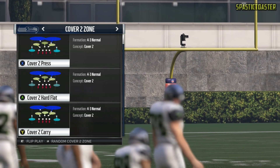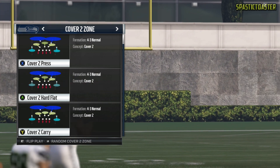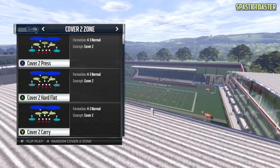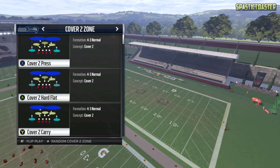Hey everybody, what's going on? Spastic Toaster back here with SmartMadden.com, bringing you guys a breakdown of Madden 17's new yellow zones, or hook zones. The first thing I want to go over is how you can tell the difference between them in the play call screen.